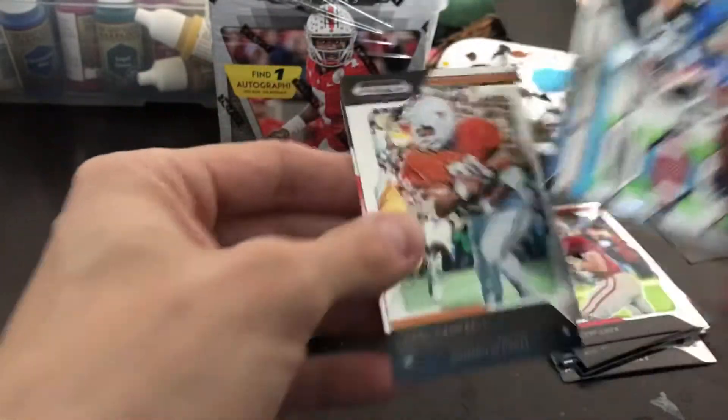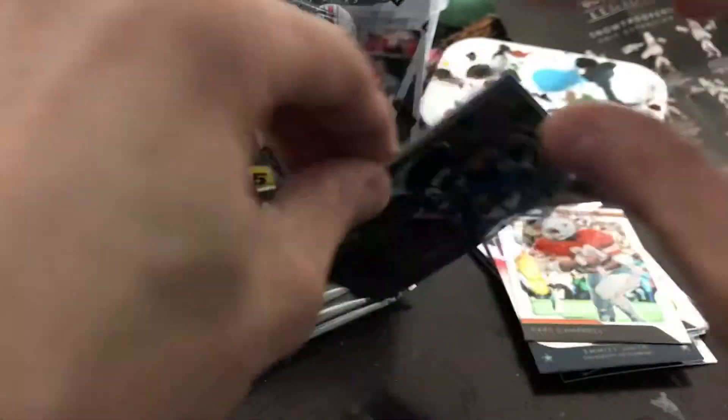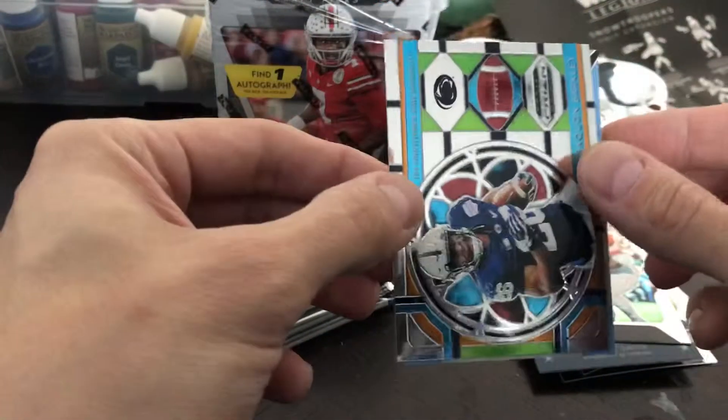Saquon Barkley — like a stained glass kind of look. We've got Earl Campbell and an all-American all-star Emmett Smith. Let's go ahead and take a look and see who the autograph player is. There are a lot of scrubs in these I think, at least until we know where they're going and who they are.